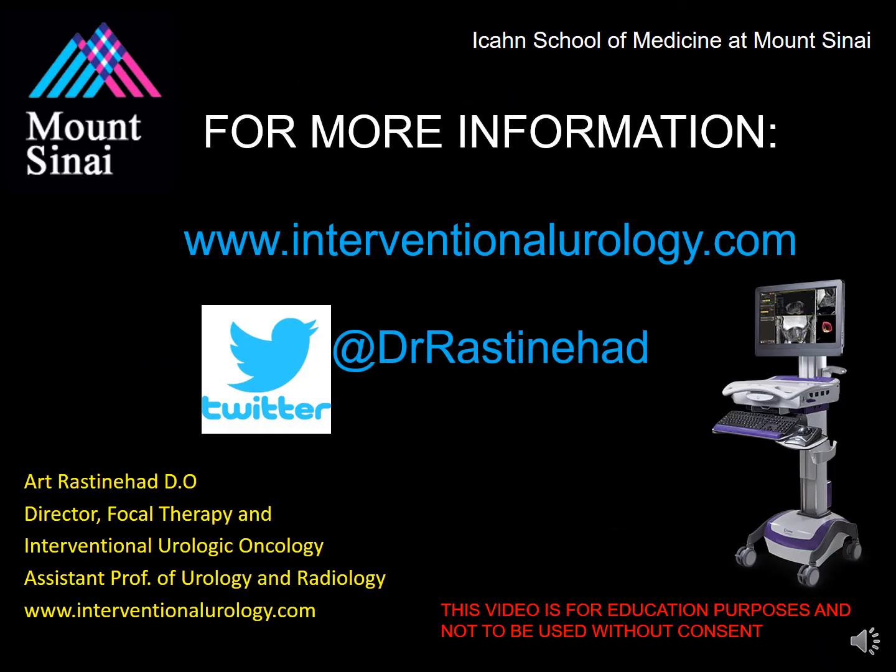Thank you so much for attending this lecture on how to perform an MRI ultrasound fusion-guided biopsy using the Uronav device. My name again was Dr. Art Rastenhad. Please feel free to contact me if you have any questions at my website or on Twitter at Dr. Art Rastenhad. Please stay tuned to our YouTube channel for updated videos and other discussions. Thank you so much for your time and I hope you enjoyed tonight's presentation.